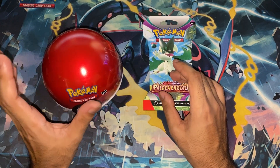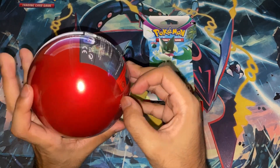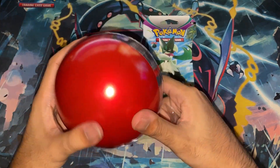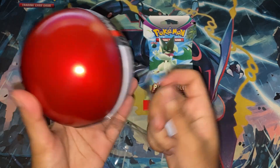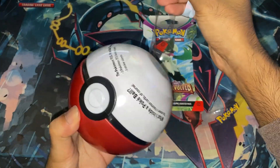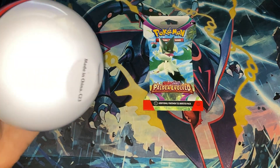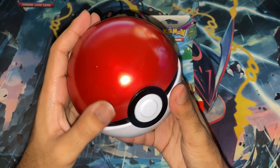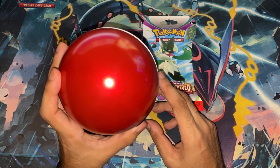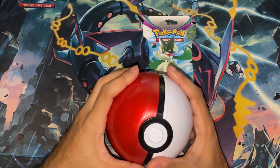I'm going to go ahead and take this plastic off first. This is less glamorous than I assumed it'd be — not that I assumed it was glamorous. Also, I'm trying to collect all the Pokeballs. Right now I have a Quick Ball and an Ultra Ball, so I have quite a few to go. Let's go ahead and open this.